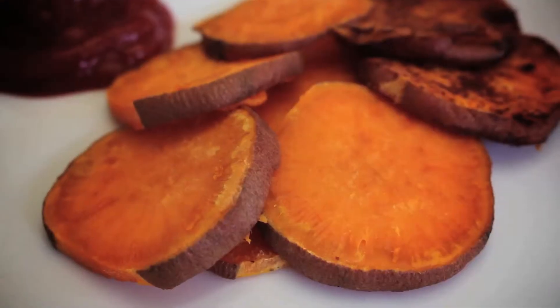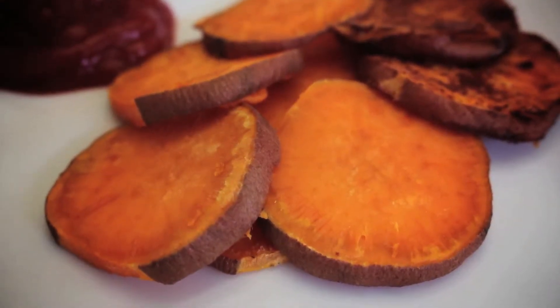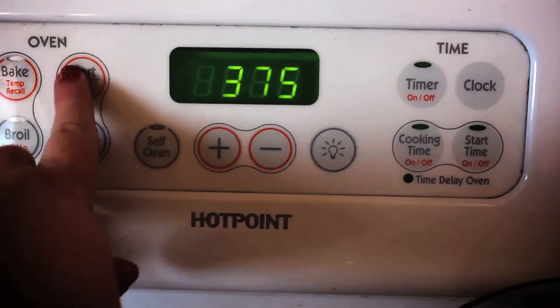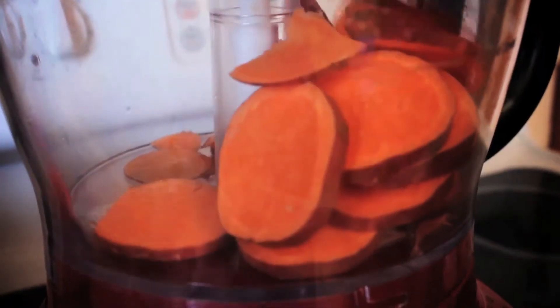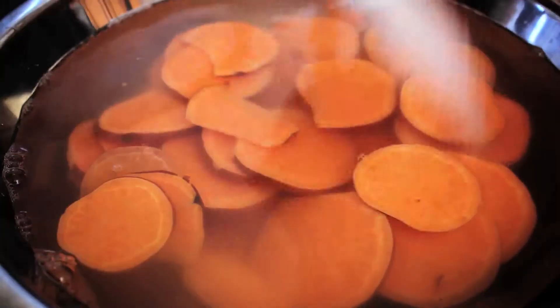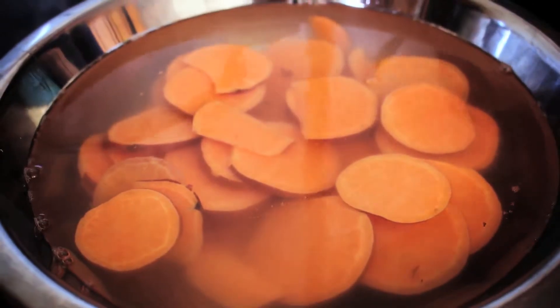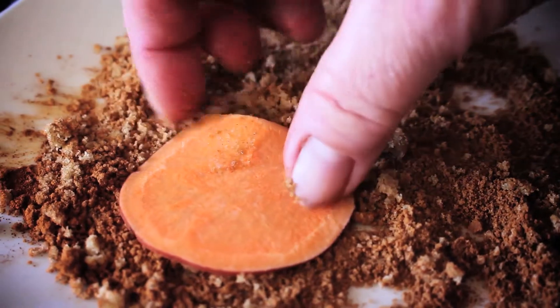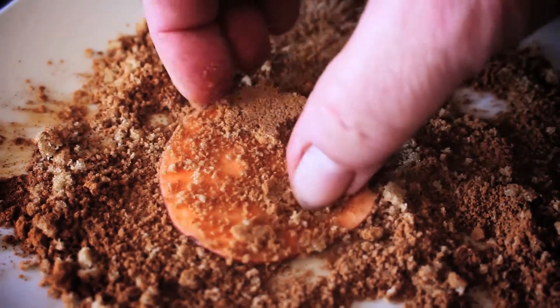Sweet potato chips are just as easy and don't take quite as long to bake. Preheat your oven to 375 degrees. After slicing, drop the sweet potatoes into a bowl with enough cold water to cover them. Add 1 teaspoon of salt and soak for 5 minutes. Remove from the water and allow them to dry. Feel free to add cinnamon and pumpkin pie spice to these too if you prefer.